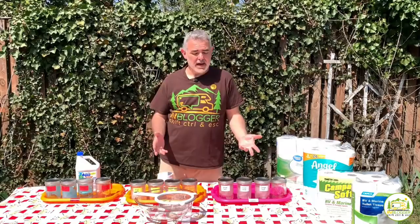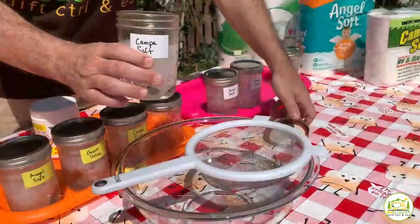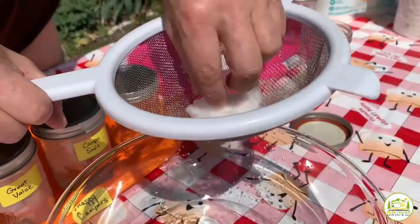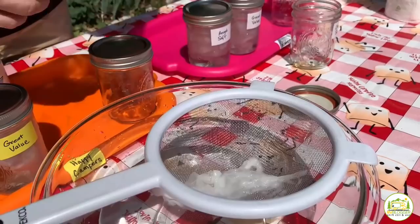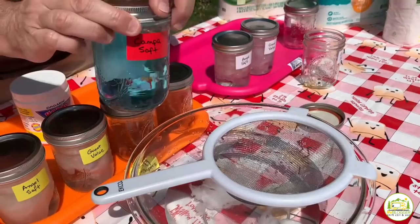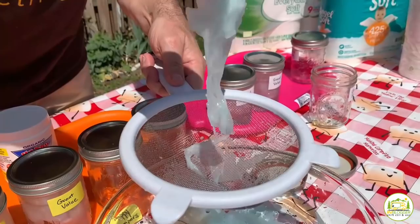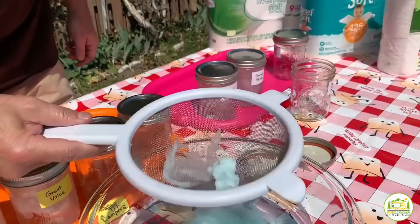Next up is the RV-safe two-ply in plain water, then Happy Camper, then Aqua Chem. In plain water it held up pretty well — not really falling apart by any stretch, still mostly together. In the Happy Camper chemical it's falling apart but not as much as we thought. In the Aqua Chem it's the same — still holding up but able to fall apart. There's really no noticeable difference between the three liquid conditions.